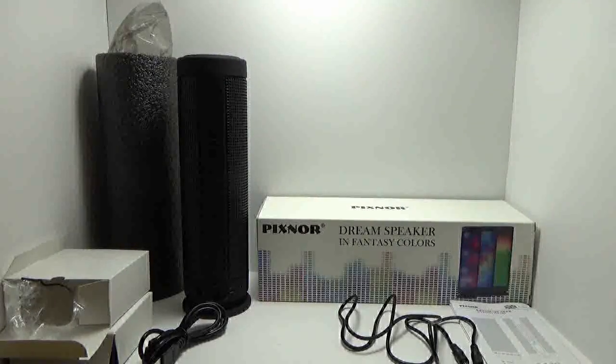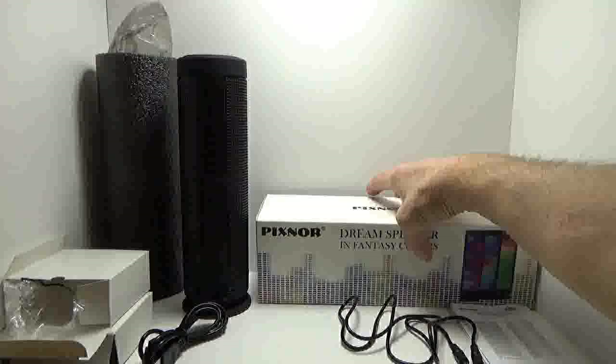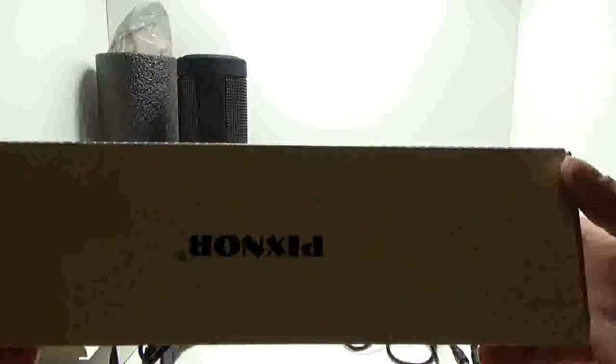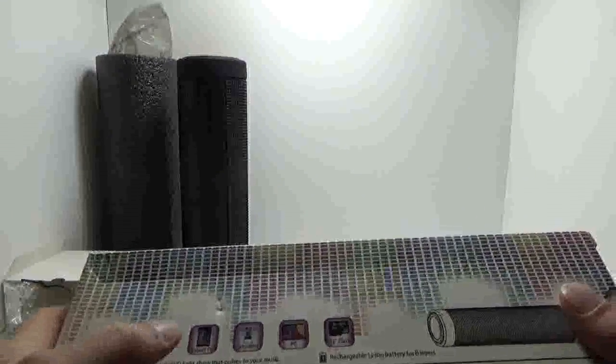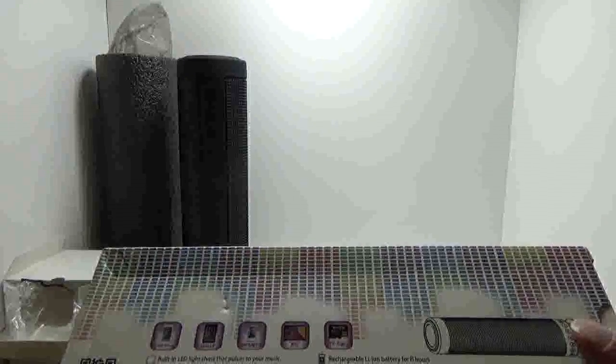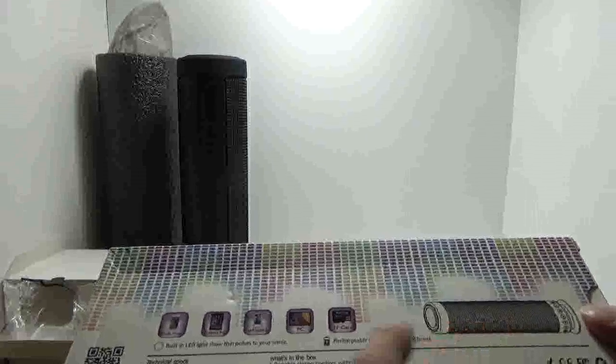Let's go over what the actual box looks like and get that out of the way. I'm impressed with how they package this — it comes very well packaged. The box says 'Dream Speaker' and 'Fantasy Colors' and gives examples of the different colors. On the back side it has information: mobile phone, tablet, MP3, MP4, PC, TF card, 8-hour rechargeable lithium-ion battery, and built-in LED light show that pulses to your music, with a picture of the actual speaker.